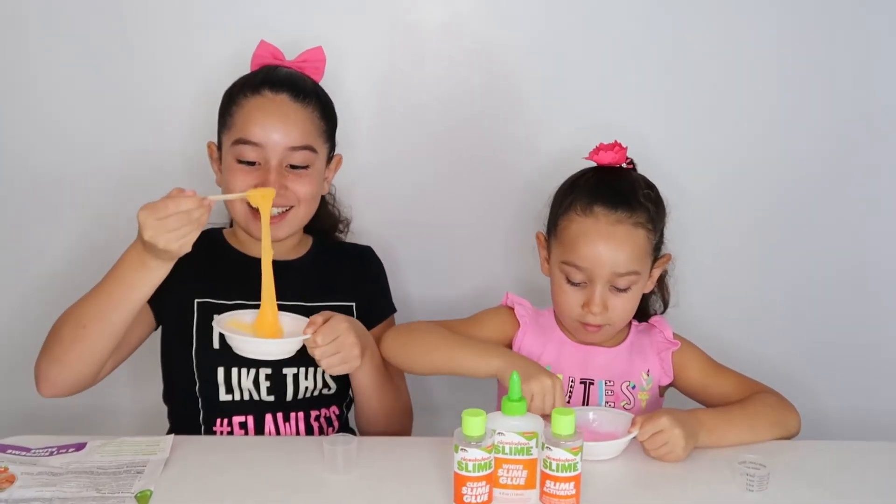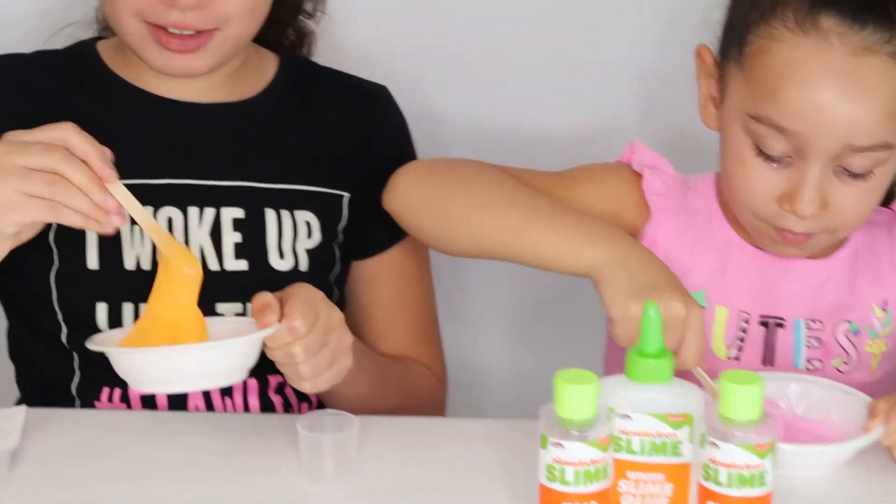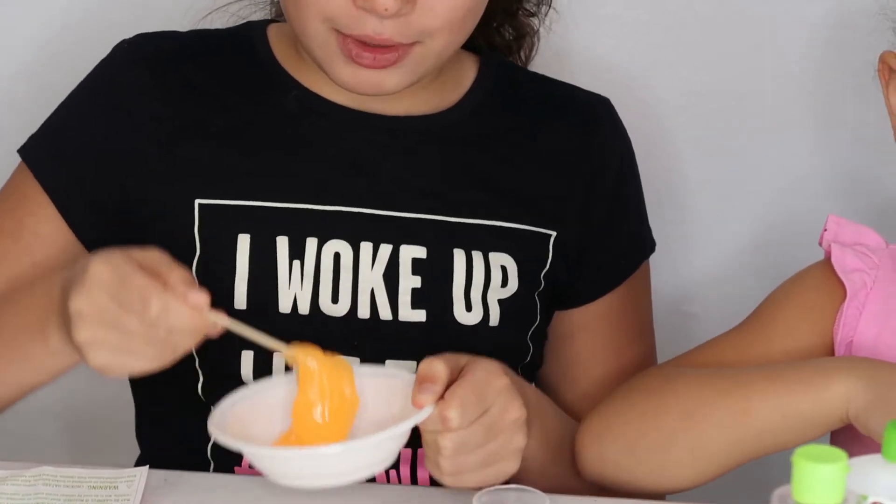It's like honey. It's not honey, it's slime. But it looks like it. Here's your straw.